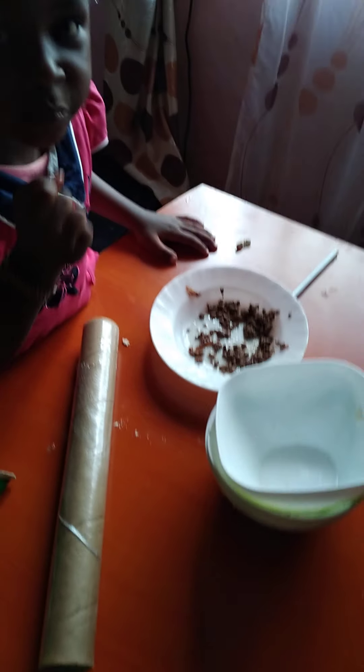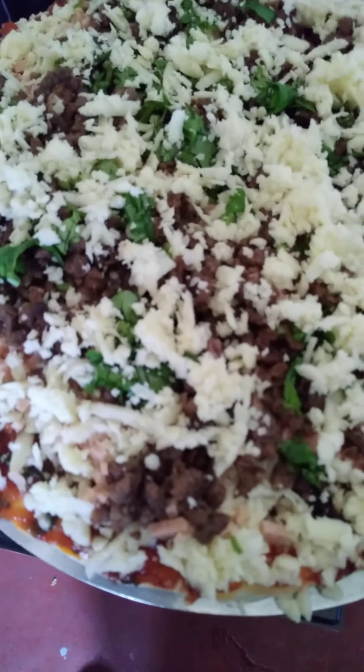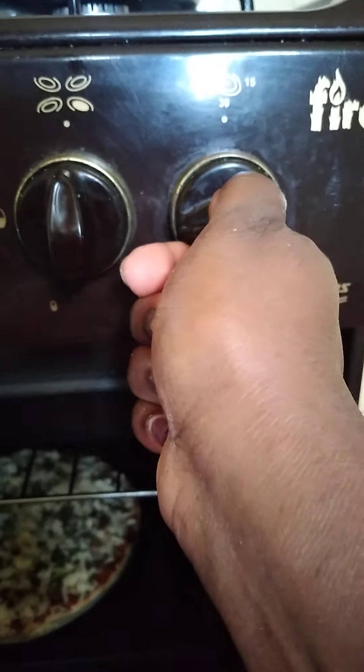Let's wait and see what we get after 15 to 20 minutes. I'm ready to align it in the oven — there we go. I'm setting my time to 15 minutes. Let's wait and see. I can already see that it's doing very well inside there. Let's wait to see the final product.